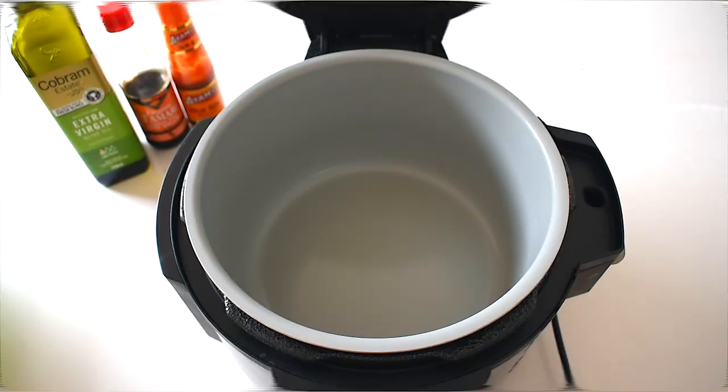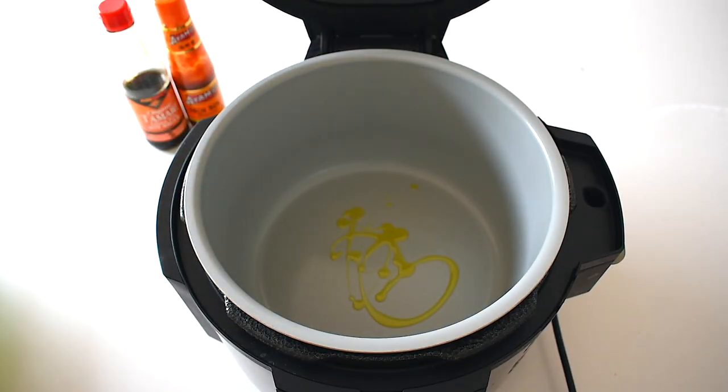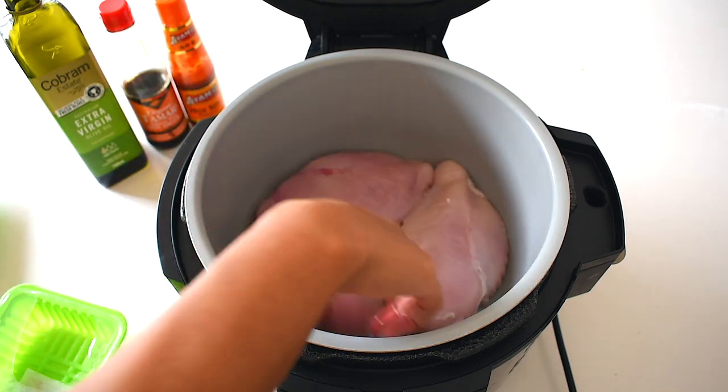The first thing we do is add high-quality extra virgin olive oil to the pan — just a little bit for some flavor and to grease the bottom. I then add my protein of choice, which today is lean chicken breast. You can use any lean meats you like, or even tofu if you're vegan.